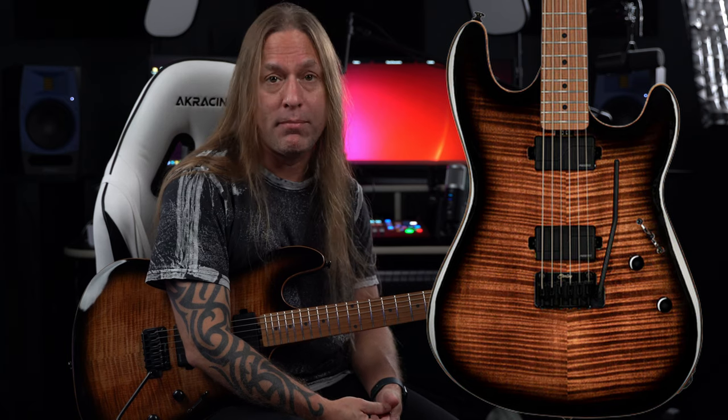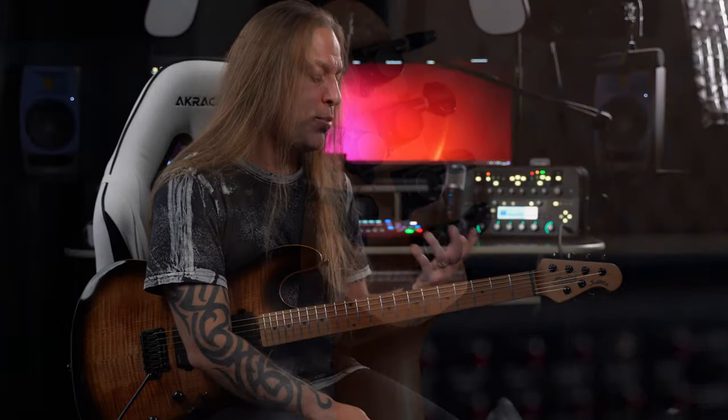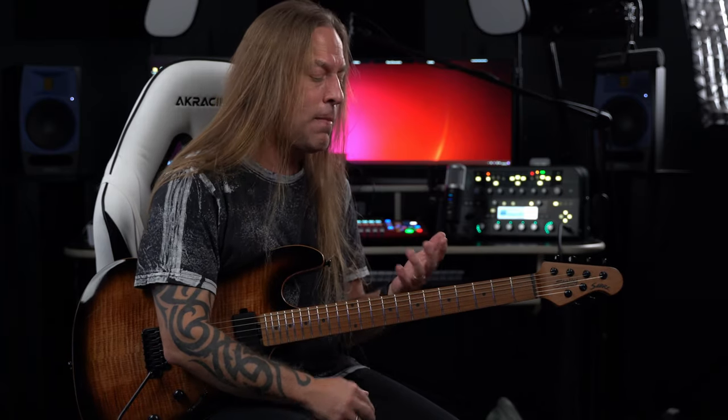Now the Sabre comes with a Nato body and a flame maple top. It also has locking tuners on it. And the most important thing for me when I play a guitar is not so much the wood styles and things like that — that's great, and I know for some people it's very important — but for me, the most important thing is how does it feel?